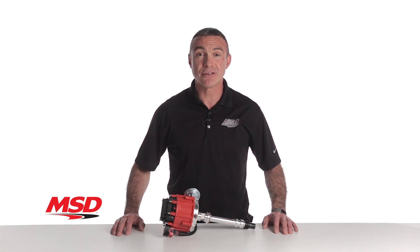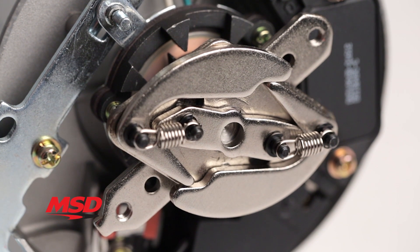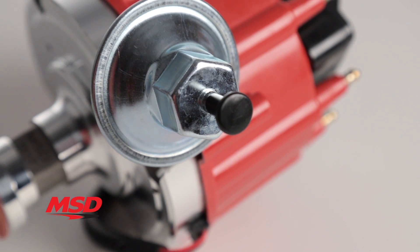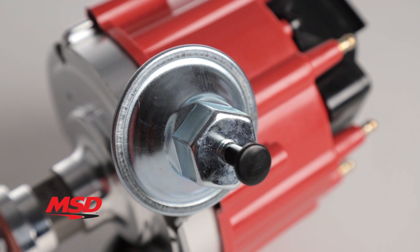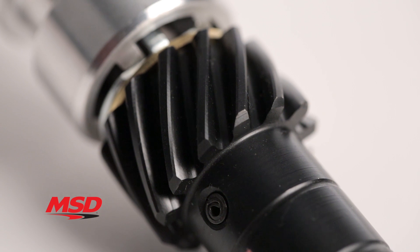We know the importance of a centrifugal advance. That is where we made sure it received an advance assembly with coated weights and welded weight pins, not just pressed in. The Streetfire HEI includes a vacuum advance for economy and a quality QPQ-coated distributor gear that will provide years of reliable service.